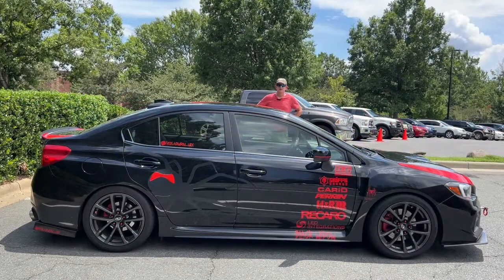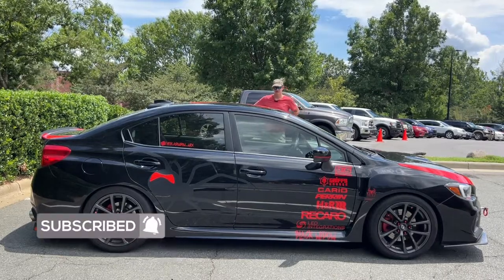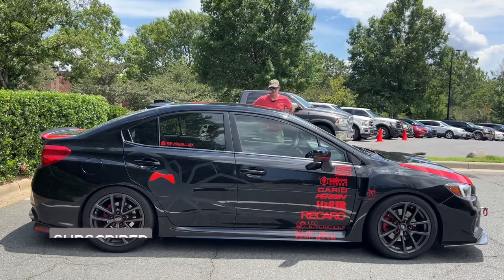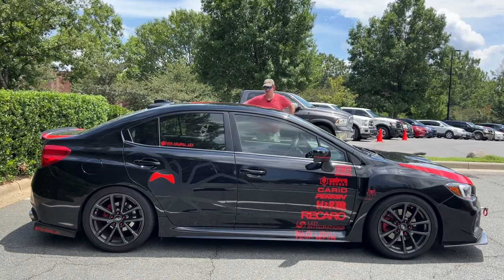Before I begin, I want to give a huge thank you to the owner of this car, the Black Widow WRX, for letting me check out her beautiful WRX today. It's an absolutely gorgeous spec and it's definitely one of a kind. This has truly been incredible to check out a car that I've been dying to check out. I've been wanting to check out a WRX for a while.